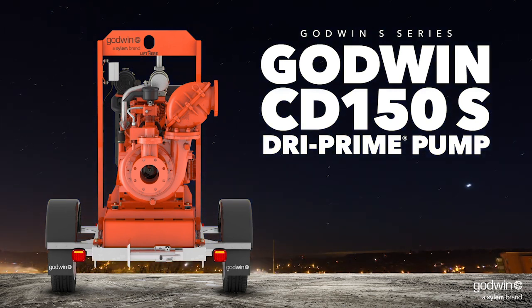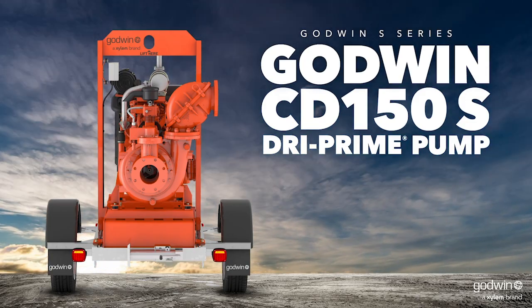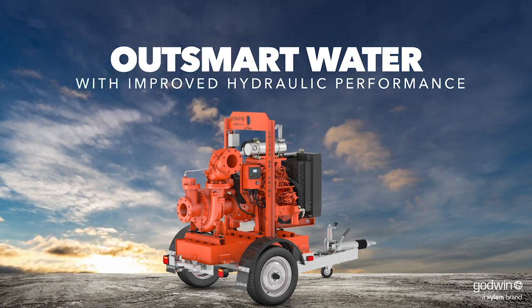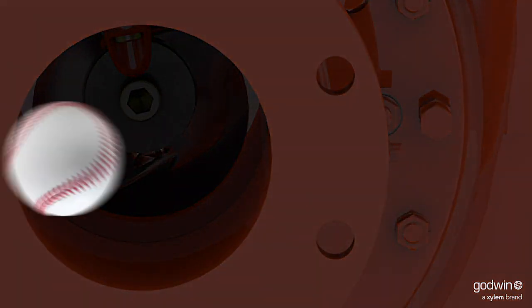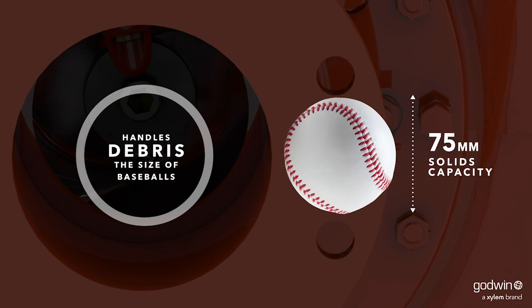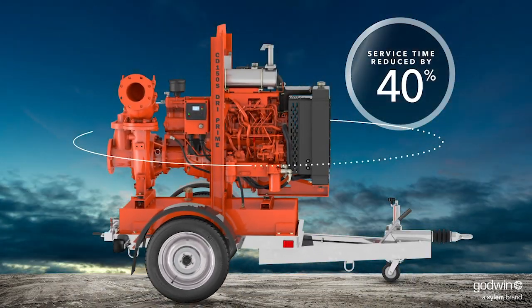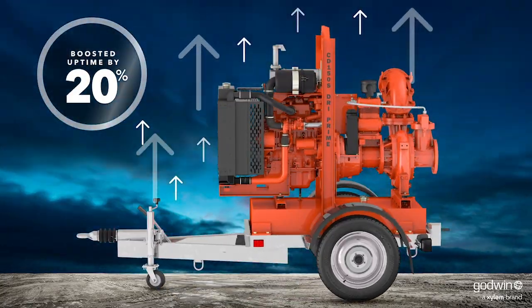Designed, built, and tested for your toughest construction, industrial, and utility dewatering jobs, the Godwin CD150S Dry Prime Pump is the new standard in dewatering. It starts with an improved impeller that can easily handle solids like debris the size of a baseball. And with improved hydraulic efficiency and innovative engineering features, we've reduced service time by 40 percent and boosted uptime by 20 percent.